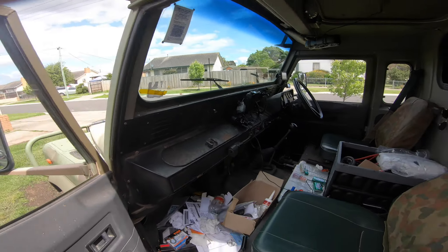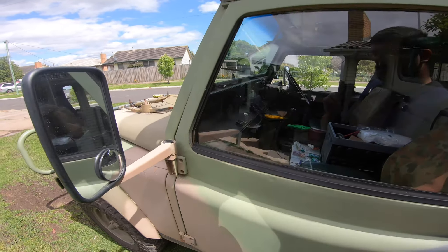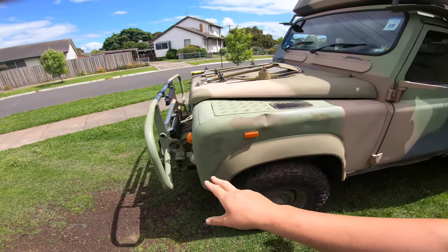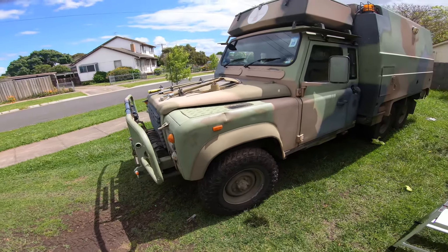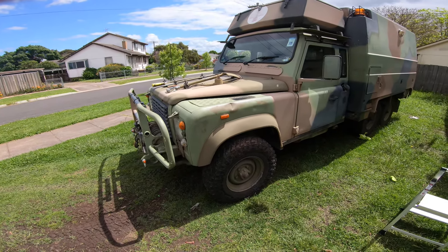So what we need to do today, aside from cleaning all the junk out of the footwell, is get under the front here and tension up that twin belt drive that drives the alternator. I'm going to get a few tools out and then crawl underneath.